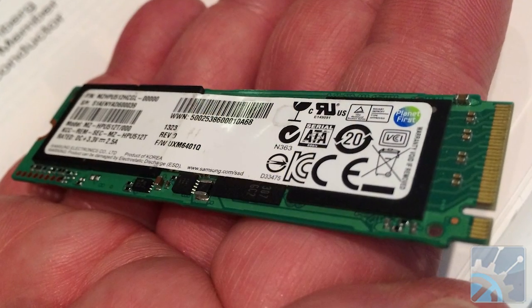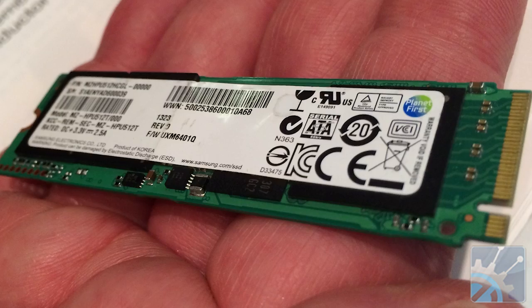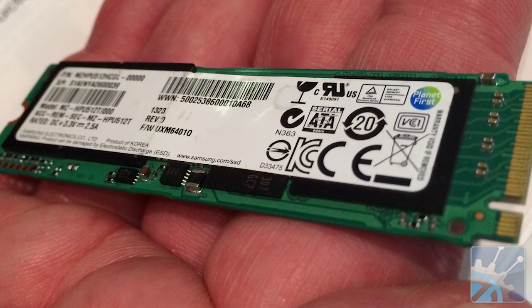mSATA uses an existing PCIe minicard form factor, whereas the M.2 was designed from scratch to accommodate as many flash chips as possible. It also supports one SATA port at 6 gigabits per second, or up to four PCIe lanes, which will give you up to 4 gigabytes per second performance.